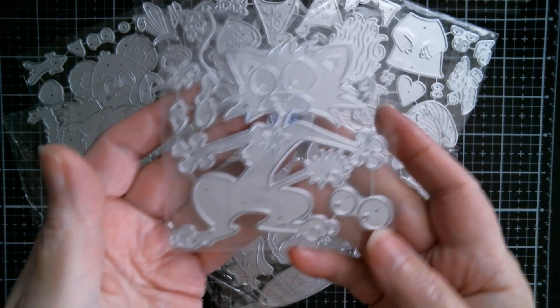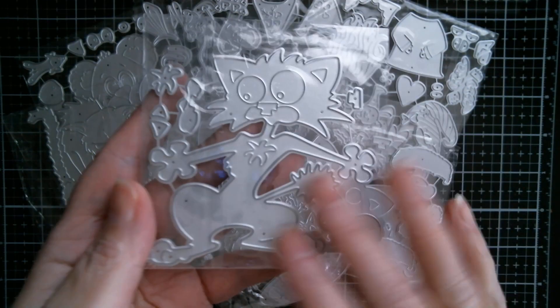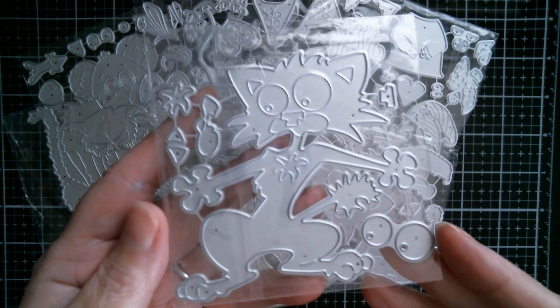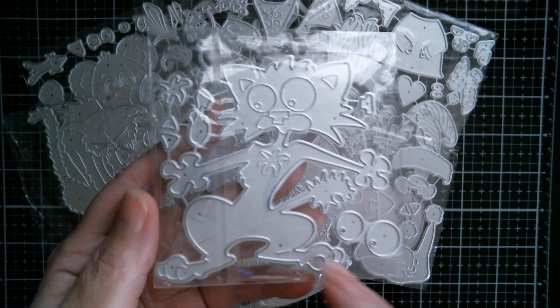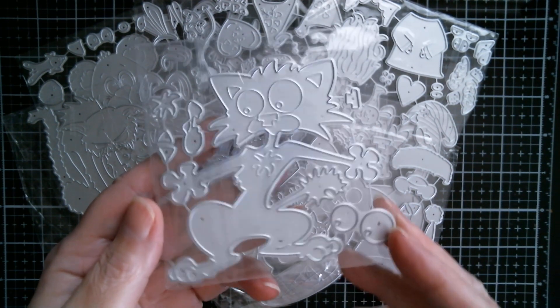And then we've got a scaredy cat. Scaredy cats can be used all year round, and I just think they're great for commemorating birthdays — like when people reach 50, because for some people the idea of that can be quite terrifying. So a scaredy cat is usually a good thing with a nice kind of snarky comment.